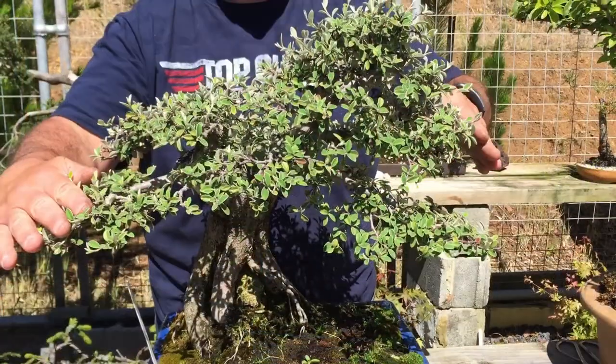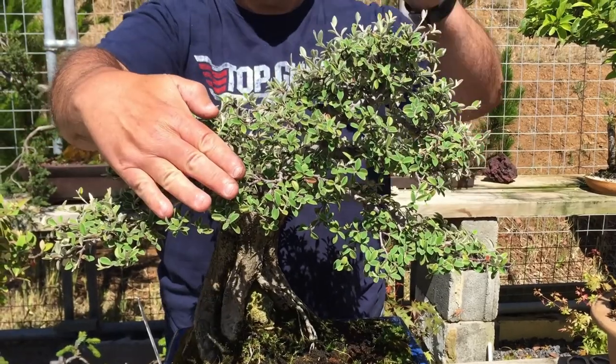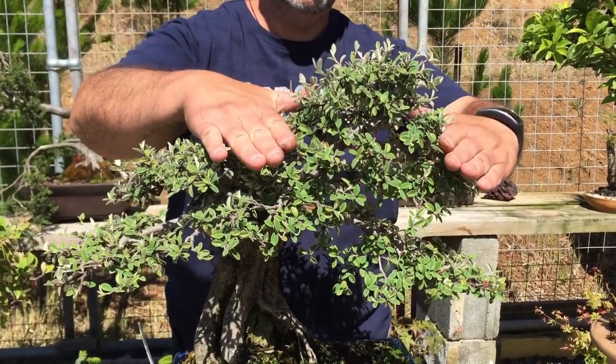The next box it ticks is branch placement — all the branches are placed in the right areas.